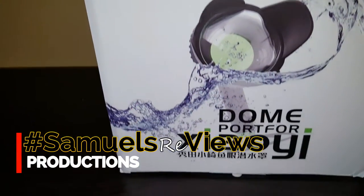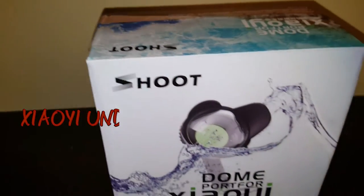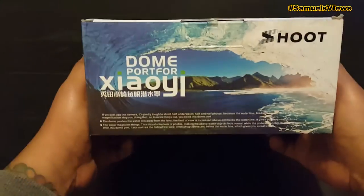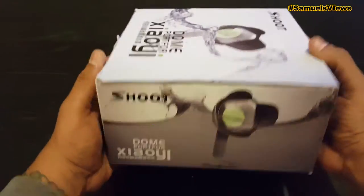Geoji Waterproof Photography Dome Port from Chute. Welcome back everyone to another Samuels Reviews. For today's show we are going to have the dome port for the Geoji action camera made by Chute.